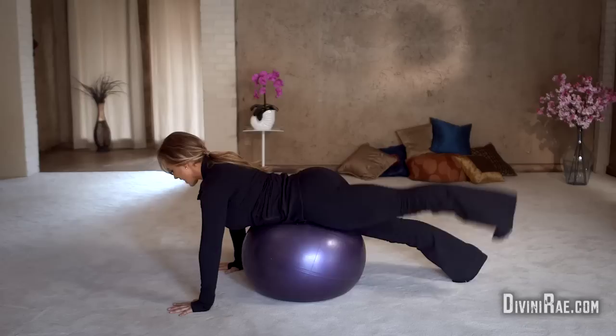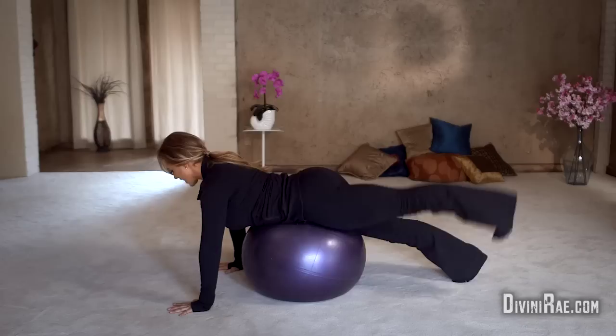I'm here today to show you a couple of exercises that will probably feel super easy while you're doing them, but may leave you a little sore tomorrow. At least they do for me — they kick my butt, literally. My butt and gut is sore for days after busting these babies out. Let's get started.